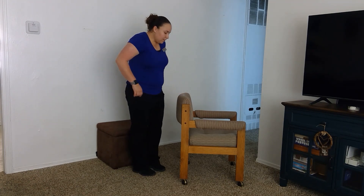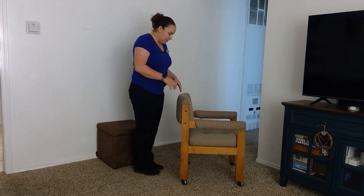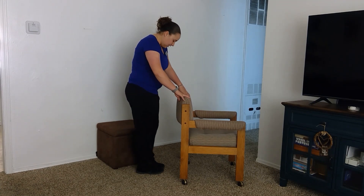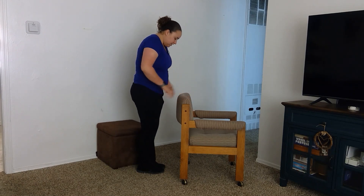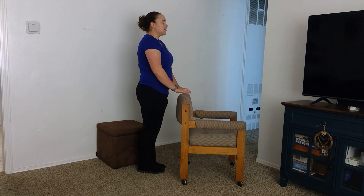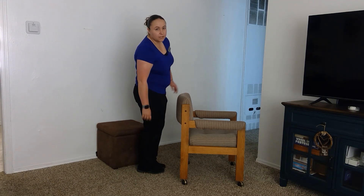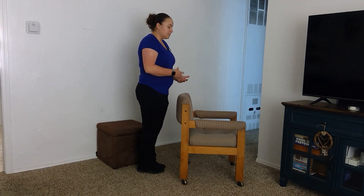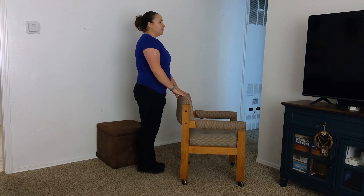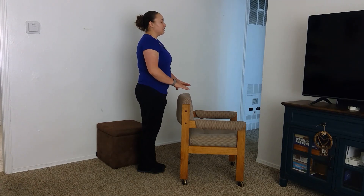If you did well and can hold that for 30 seconds, you can hold on to the chair again, bring your feet together, and this time hover your hands and close your eyes — this one's a little bit harder. If at any point you feel yourself falling over or feel unsafe, grab onto the chair nice and tight. Just stand like this, close your eyes, and try to hold for 30 seconds.